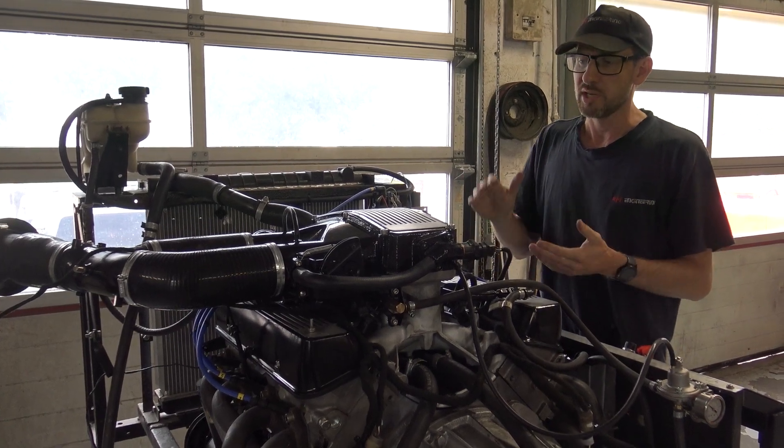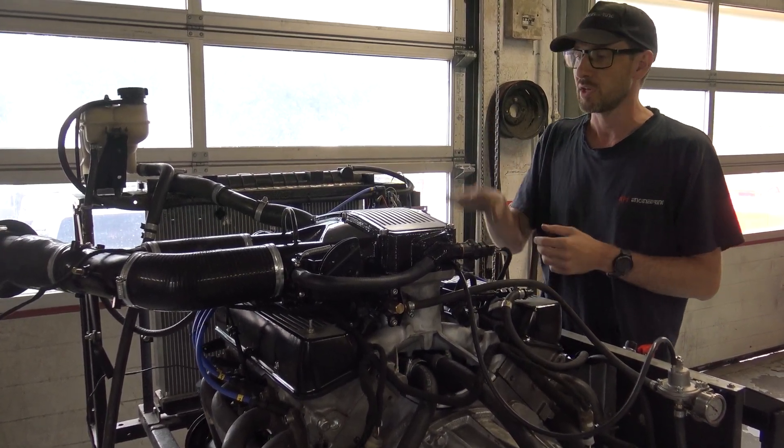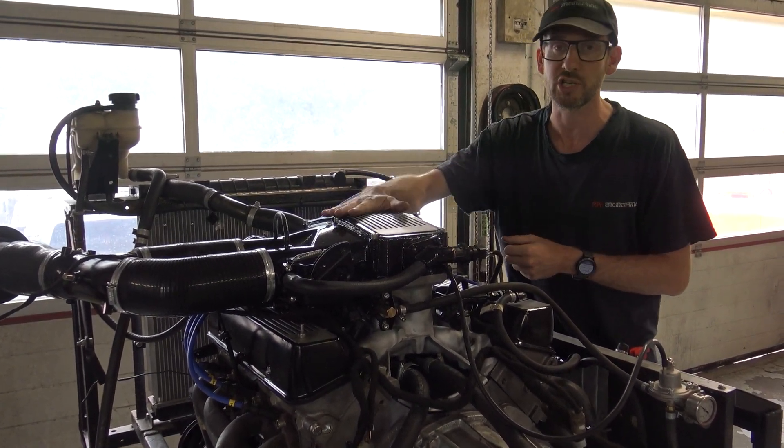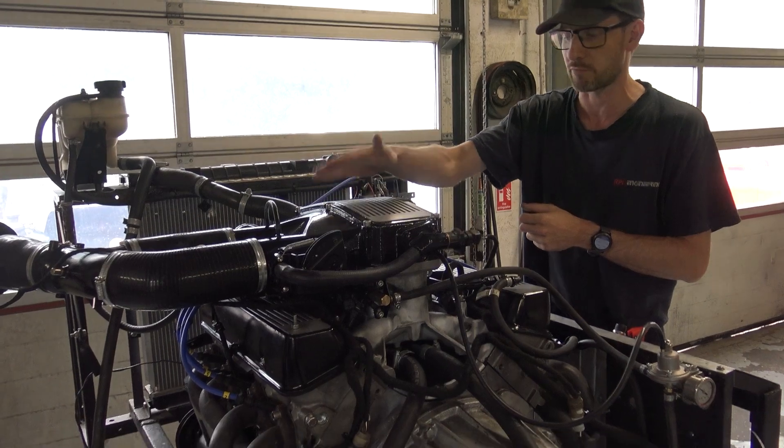A bit about the engine — from a Rover SD1, twin plenum model, so quite a rarity. They did this for homologation back in the 80s for rallying.